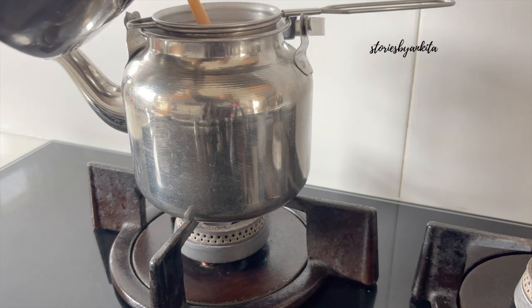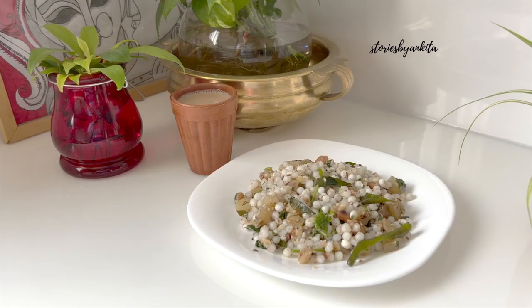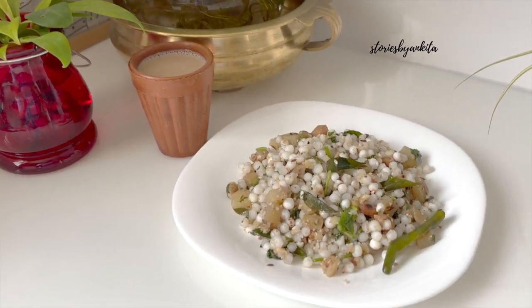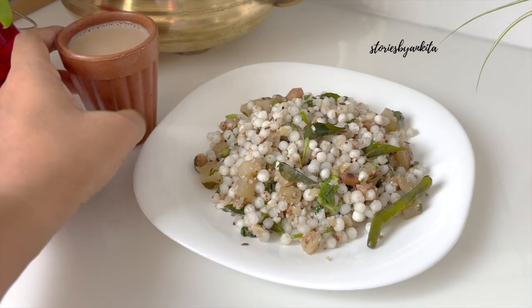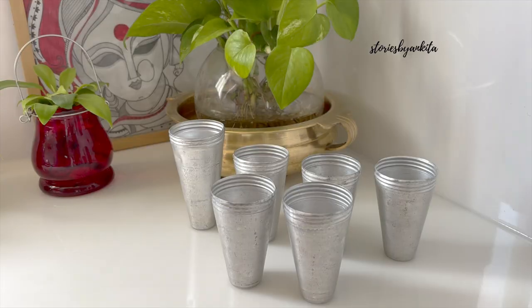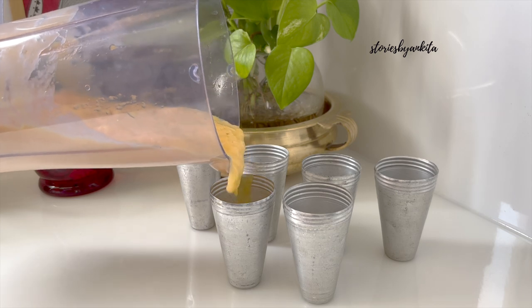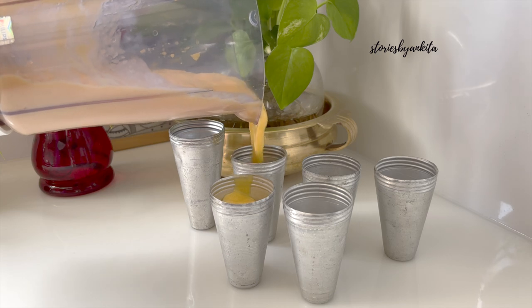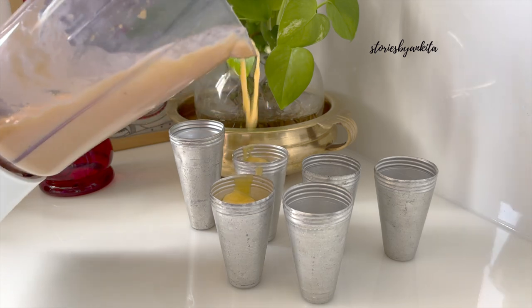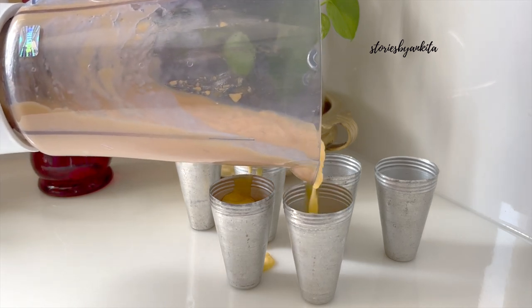You can tell me if this is the right sabudana khichdi recipe or if you have something better. So sabudana khichdi is made - tea with it. Today I was in a mood to use this kettle. I like this kettle very much but for some reason mama keeps saying why do you take this out. So I took the liberty and the responsibility that I will use it.